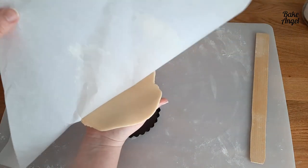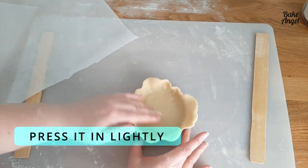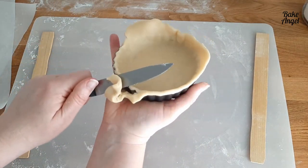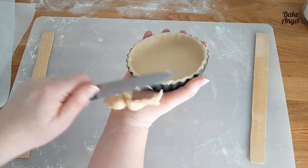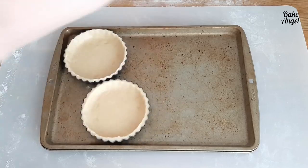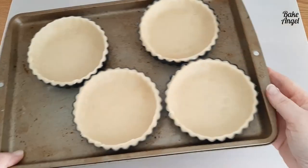If you don't have these pans, check the link in the description to pick them up from Amazon. I'm shaping the dough into each tart case using my fingers, pressing it against the sides, then cutting off the excess with a knife. The next stage is to pop them on a baking tray and chill in the fridge for about 30 minutes — or freeze for around 15 minutes to speed things up.